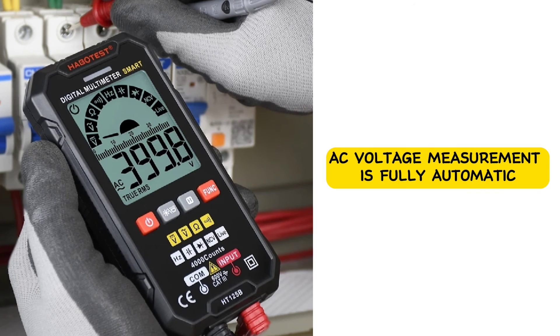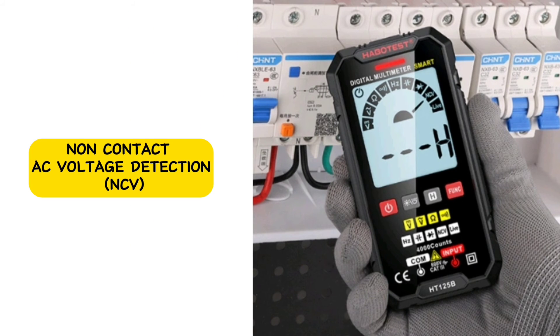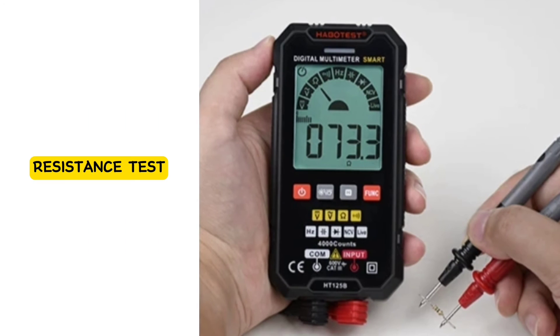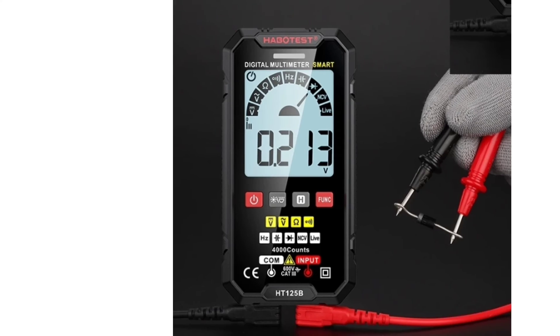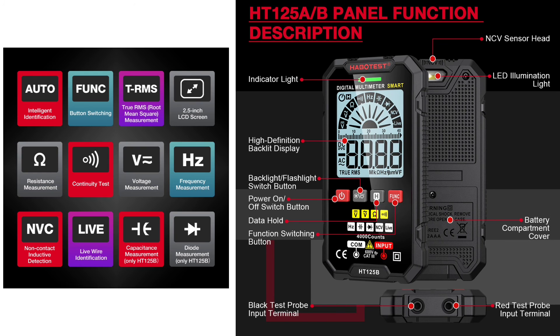AC voltage measurement is fully automatic. Auto-recognition allows for direct measurement upon startup, especially useful for household electric voltage measurement. Non-contact AC voltage detection (NCV) provides non-contact inductive detection of AC voltage, enhancing safety and eliminating the risk of electric shock. Additional test functions include DC voltage, resistance, capacitance, and diode testing.